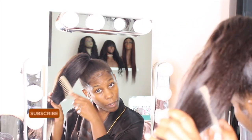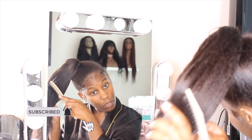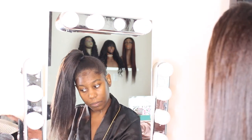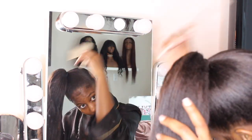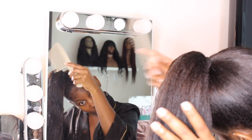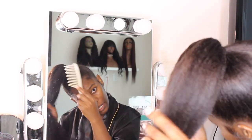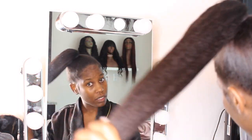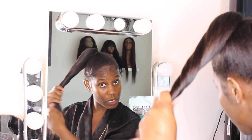Make sure that your bun is combed out and smooth. I also like to do my buns on greasy hair because it stays better and you don't really have to use a lot of bobby pins or anything like that. So after you have it combed out like this, you want to start twisting.